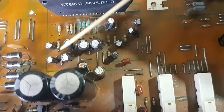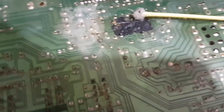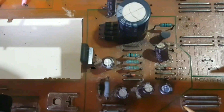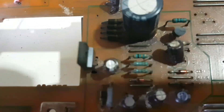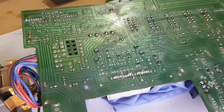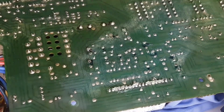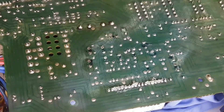We plan to desolder these 13 capacitors and also this STK IC. These 6 capacitors must also be replaced because they are old. For the desoldering of the 13 capacitors, I used manual desoldering with a soldering pump.